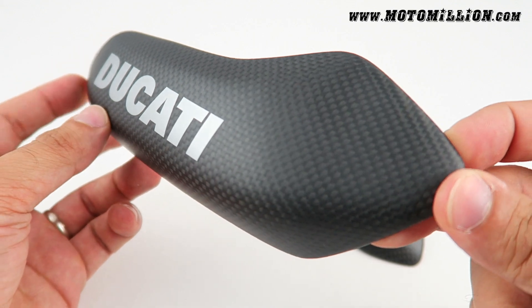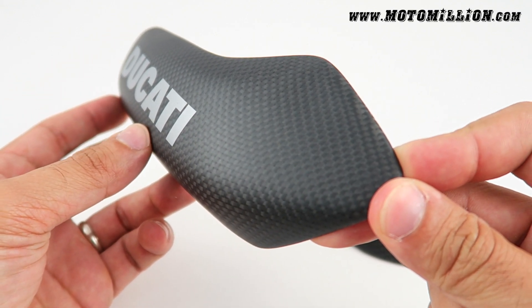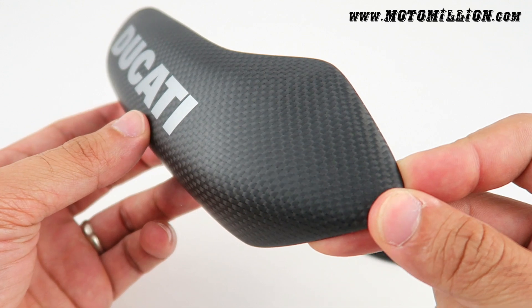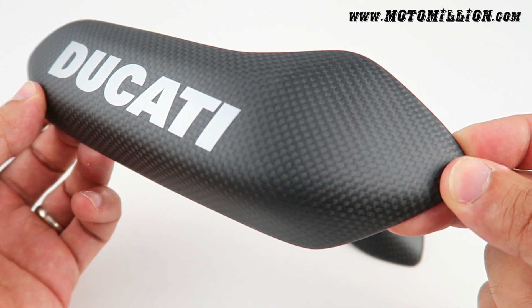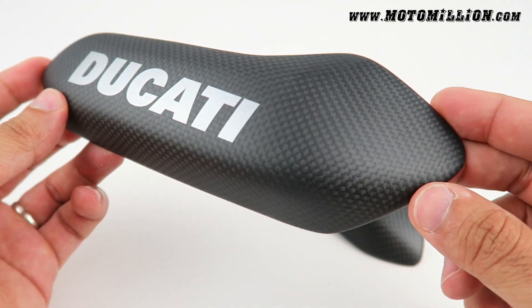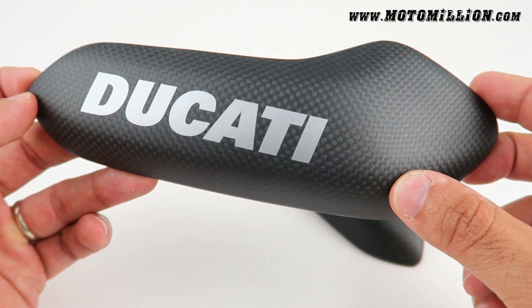They look great on the bike and they function well too, because what they do is protect the tank in case of a crash. It's highly likely that you might puncture the tank, which will then lead to your bike catching on fire. These do a great job of protecting the tank where it protrudes the most.